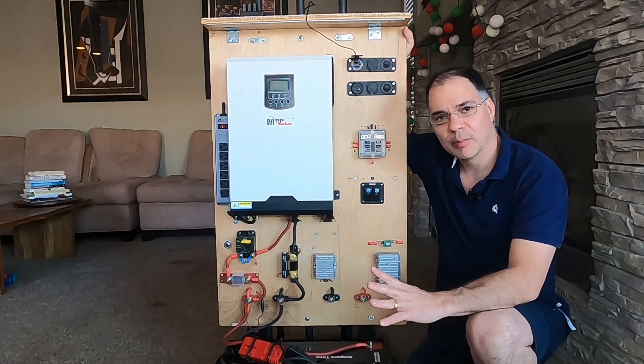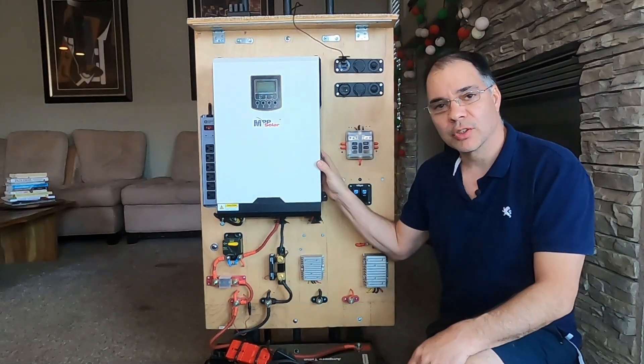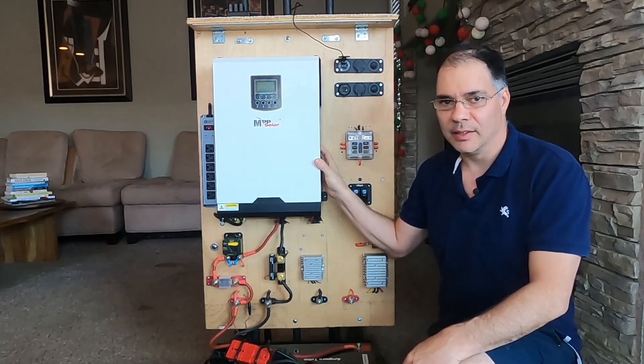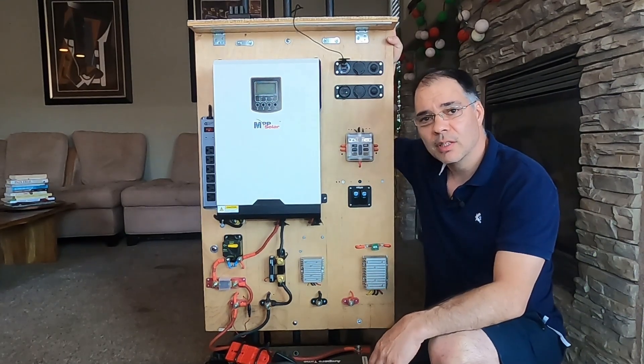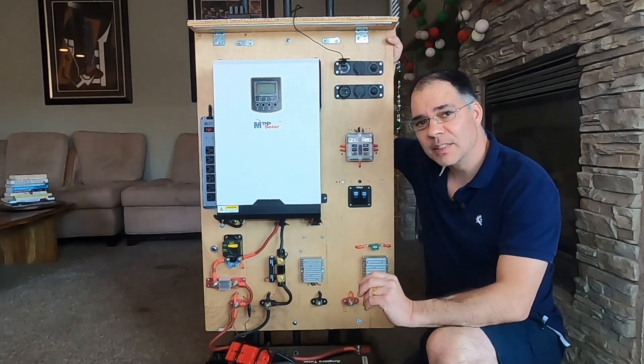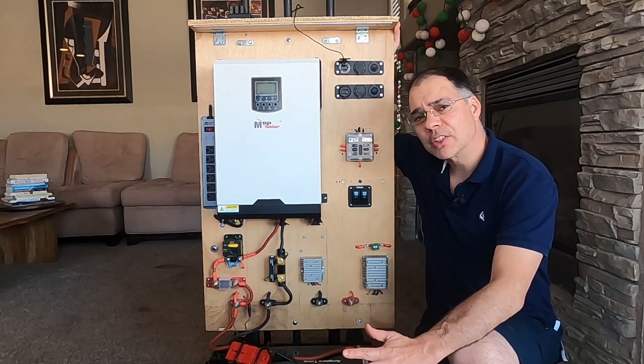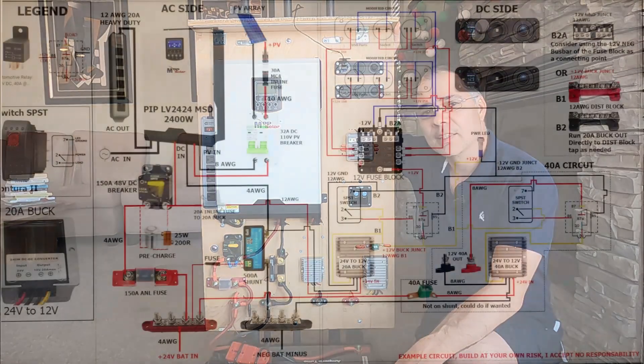Before we look at the schematic, I want to mention a couple of things. Always be sure to mount the inverter on a non-flammable surface — do not do what I did. If you do decide to use wood, layer it with a thin piece of concrete board. I am not a professional and this is informational only. Let's take a look at the schematic.